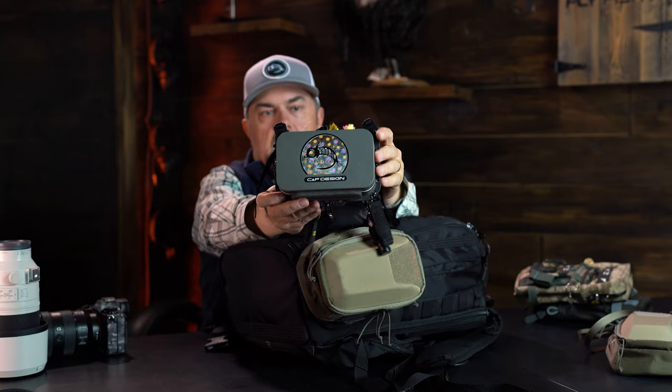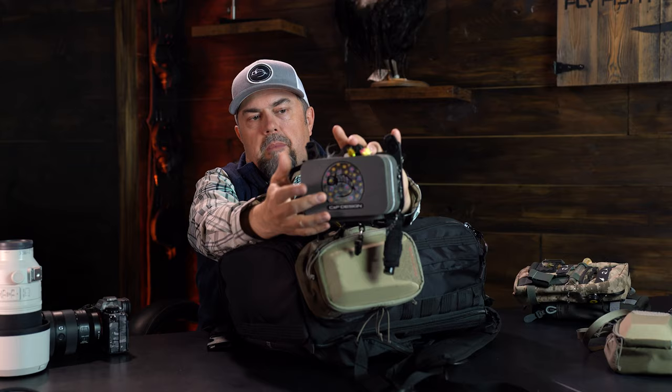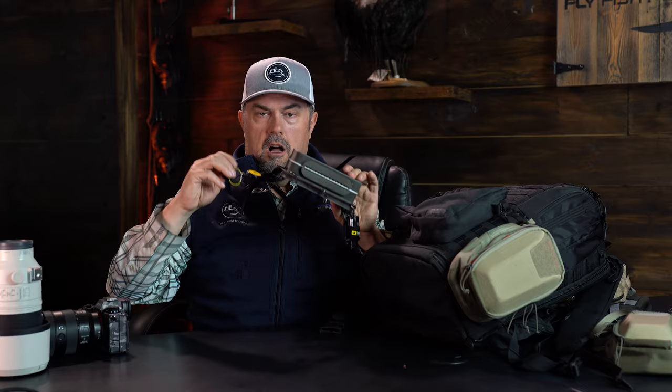Another option to expand your fishing gear is these CNF chest packs or chest boxes. They have magnetic enclosures and are a lanyard style, so you can wear them around your neck. The nice thing is they stay in between the straps of your backpack. You can put all your doodads - nippers, readers, floatant, and obviously a ton of flies - right here at hand, right in front. If I've got my camera on a strap on my shoulder, I can swing up and take a picture. If I need to swap lenses, I simply take the backpack off. It's my all-star box strategy where I pick the best flies for the day and keep them close.